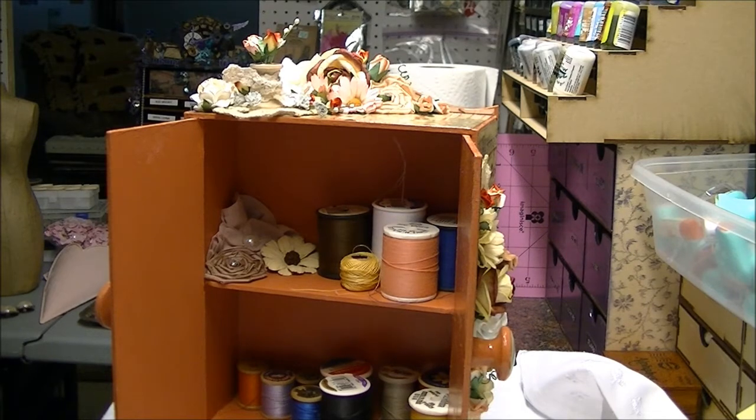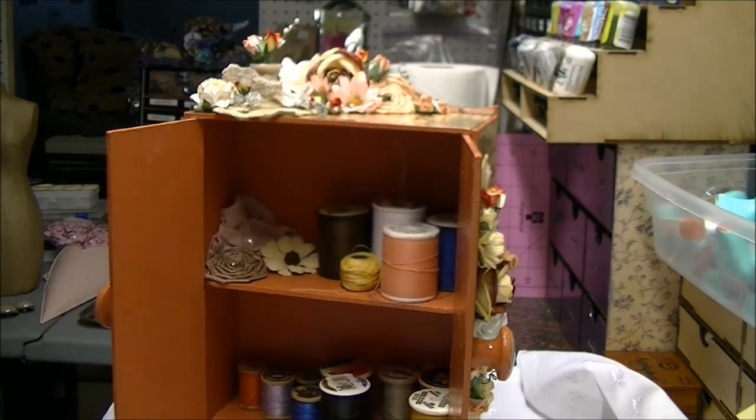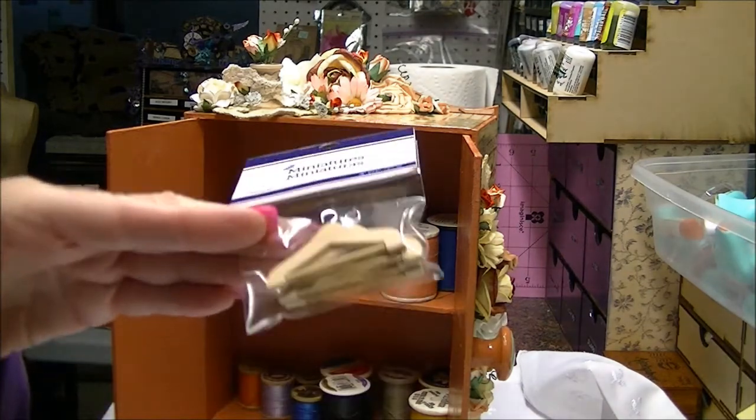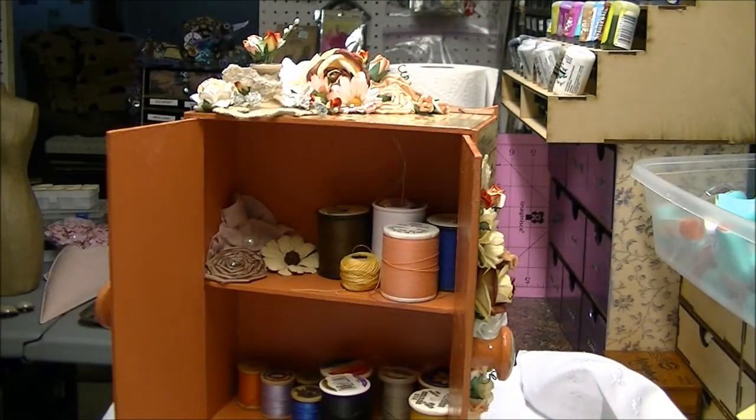I have a couple different types of hangers — one being this style, which is a really good size for in there, and then I have this style, which would also be cute in there. You could have both of them. Those just came from local stores — no hard thing to find. So you could make it look like a closet like that.